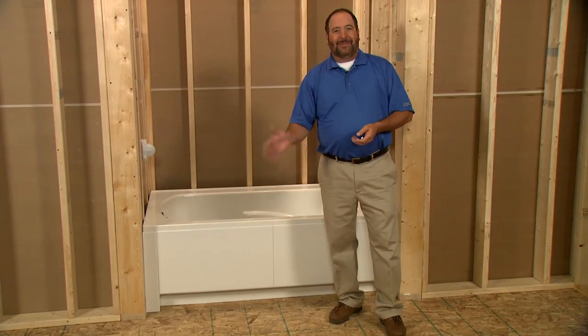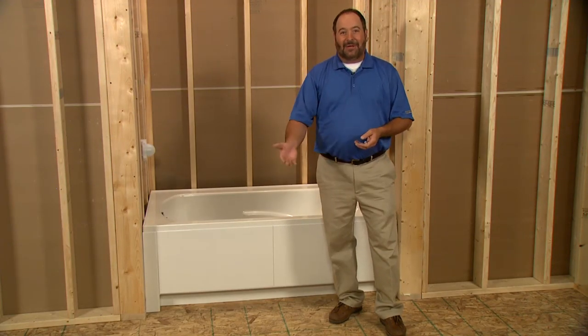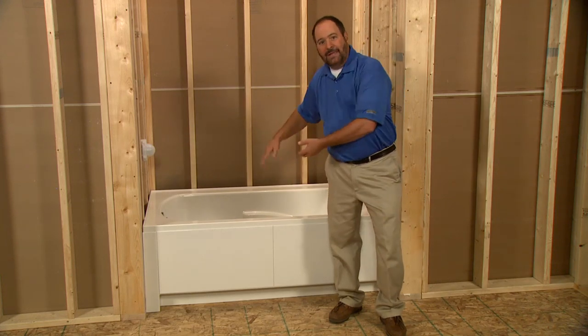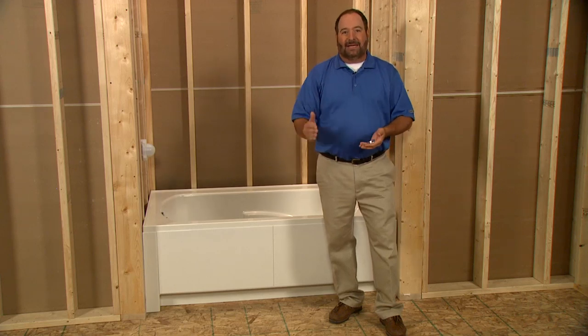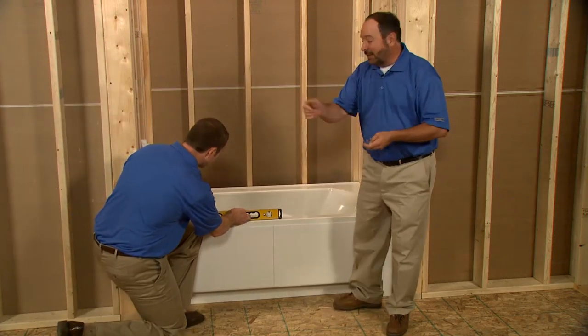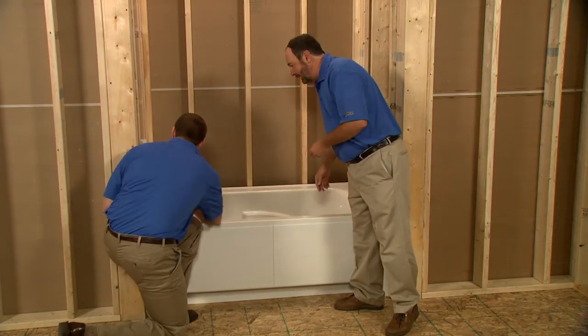We turned the bath over and installed the drain and overflow according to the manufacturer's instructions. We've also positioned the bath back into the alcove. At this point, the bath should be leveled with all the feet firmly on the subfloor, or supported by a mortar base or with shims. Let's check level one last time — that's perfect.